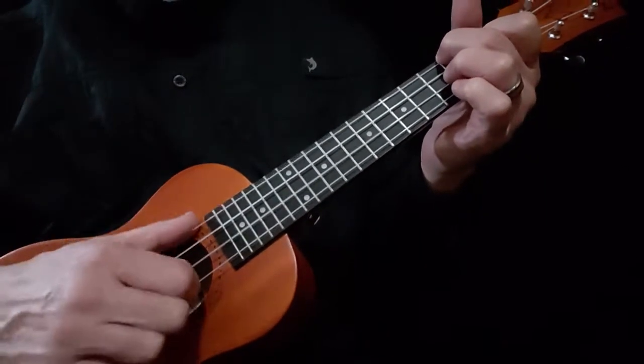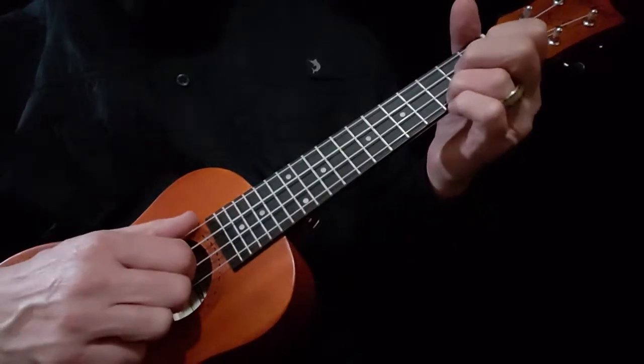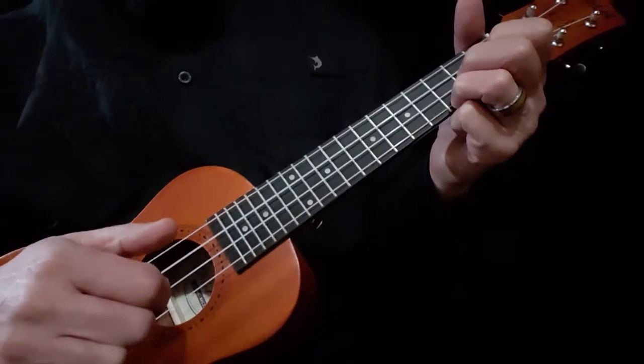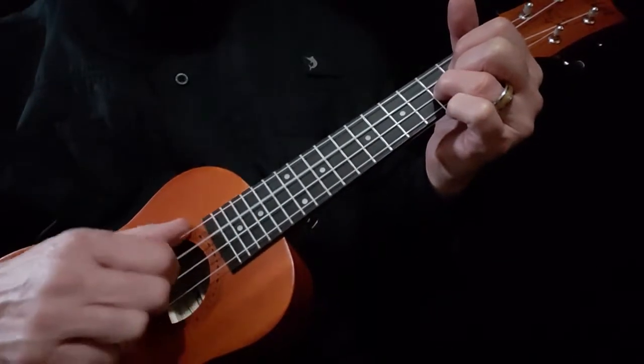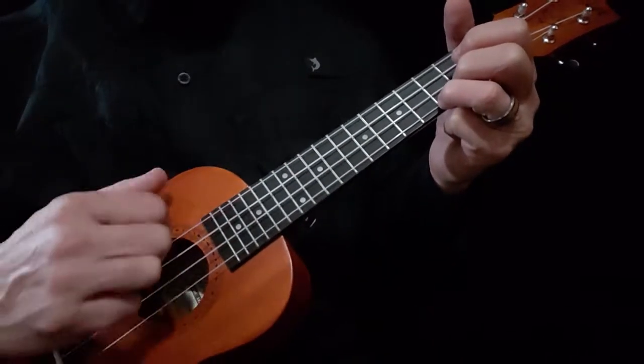Make your F chord. Same string — second string — strum, pull off, back to your C, second string. Then make your G chord, and you're going to hit the third string. Back to C, second string.